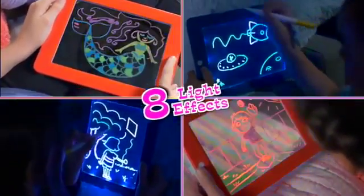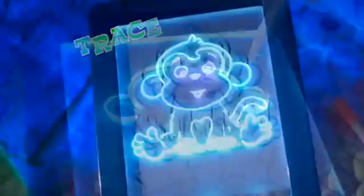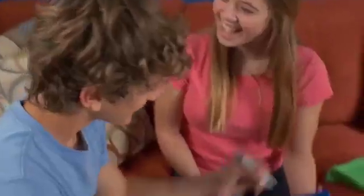There's eight different light effects in all, then just wipe clean and do it all over again. Now look, pop in a stencil and trace a funky monkey that glows, or play games like tic-tac glow.